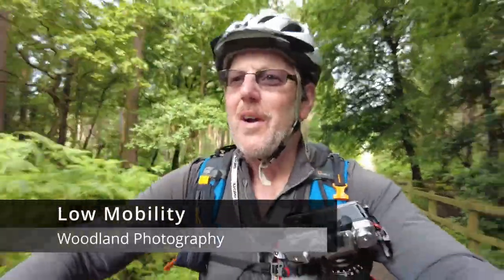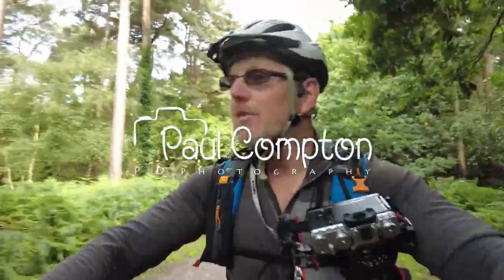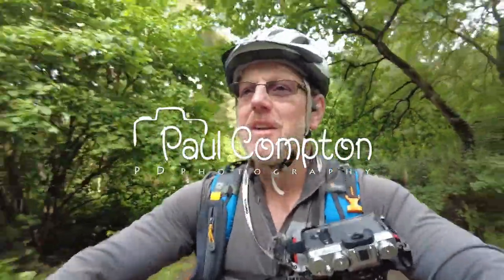Hello, we are out on my bike again. As you can see by the surroundings around me, I'm in the woodland. I'm at Delamere Forest and I'm hoping to get a few photographs down by Dead Lake, or Dead Pool as I call it.